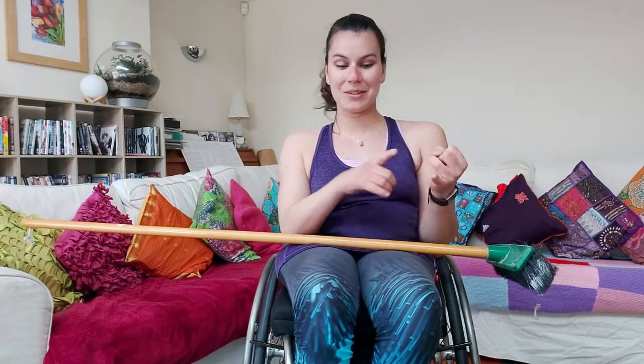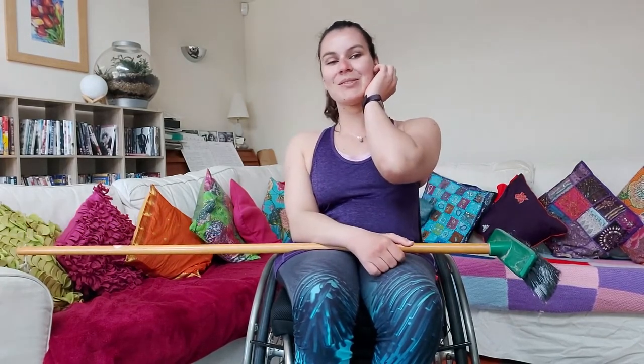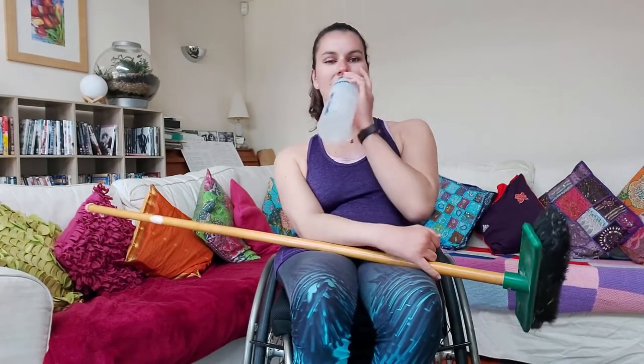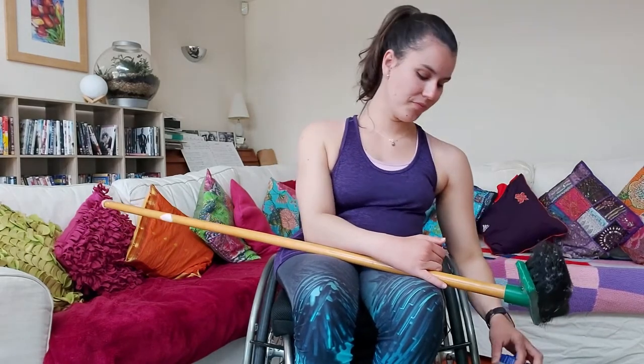That is all six exercises complete — we're going to have a quick rest and then do it all again. So you do the broom up and out, the broom twists, the broom pull downs, the broom wood chops, the broom raises, and then the broom paddles to finish up. Really good job guys — grab a quick drink and then we'll go again. Remember we're starting off with the broom out and in, get ready to go for another six minutes.